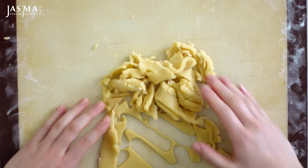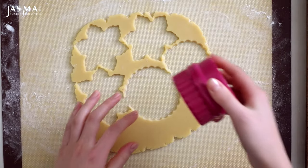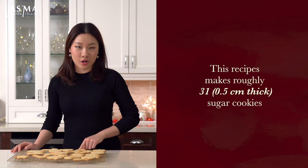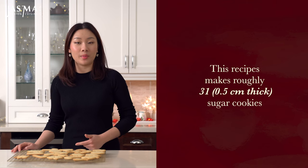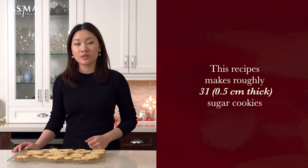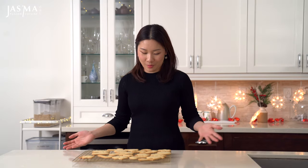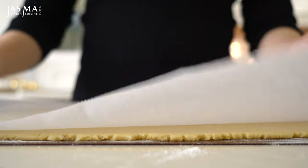With any leftover scraps of dough, just knead them back together and repeat the entire process. I made 31 cookies using this recipe, but the yield will differ depending on the size of your cookie cutters and how thick you rolled the dough. I rolled mine to be roughly half a centimeter thick.